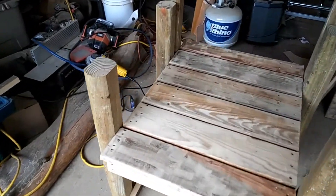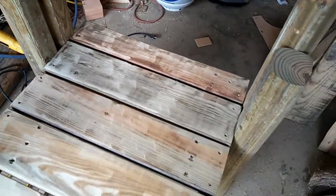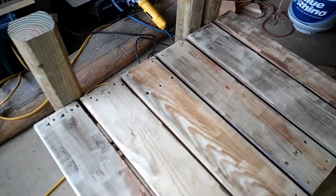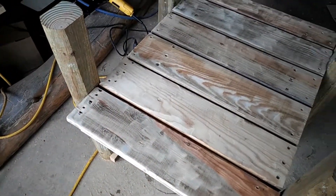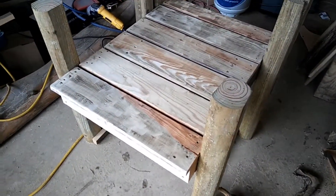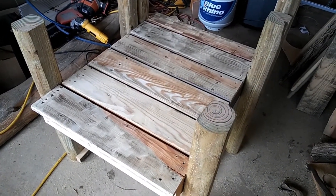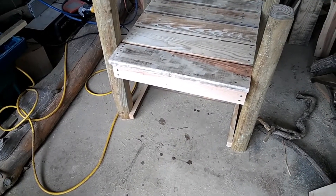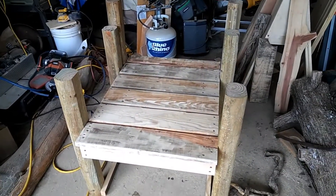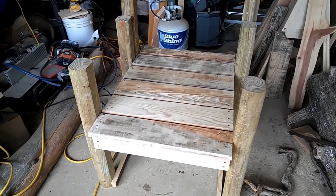I just finished running my grinder over the top of that to kind of knock some of that dirt and stuff off the pallet wood. Now that thing looks like a boat dock piece — section, whatever. All I've got to do now is wrap that rope around it, so I've got to get the rope. Should have this done tomorrow.